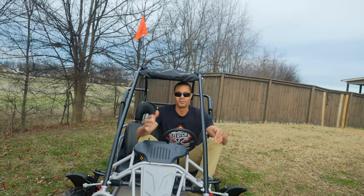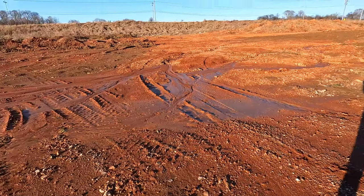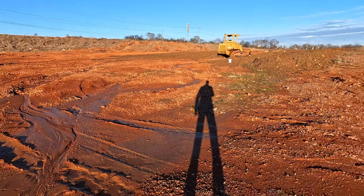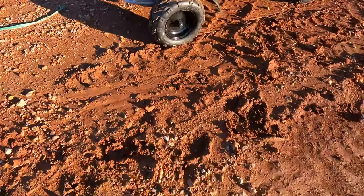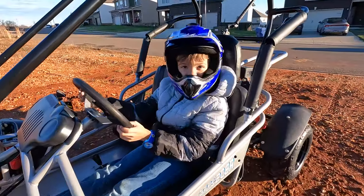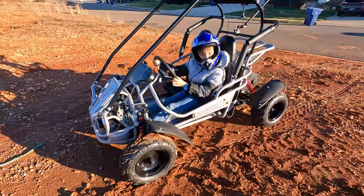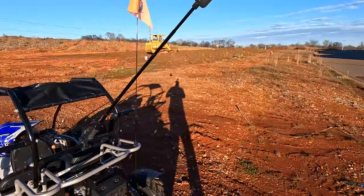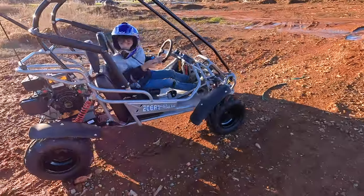All right, so we're gonna get this thing out in the field and let Owen ride it so you can see how it performs. We made it out here — we're at a little construction site. I'm going to take it to an ATV off-road area eventually, but right now we're just testing how it rides. It is super muddy out here. I've also got the Insta360 set up for some cool shots — without further ado, let's see how she performs.